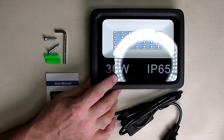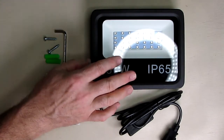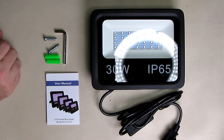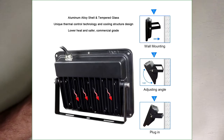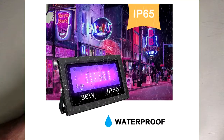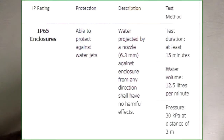This is flicker-free technology — they have circuitry inside to minimize or eliminate flickering. The LEDs will last over 50,000 hours. There's a heat sink we'll show later. You can use this indoors or outdoors because it is IP65 rated, and I'll have a slide showing what that really means.